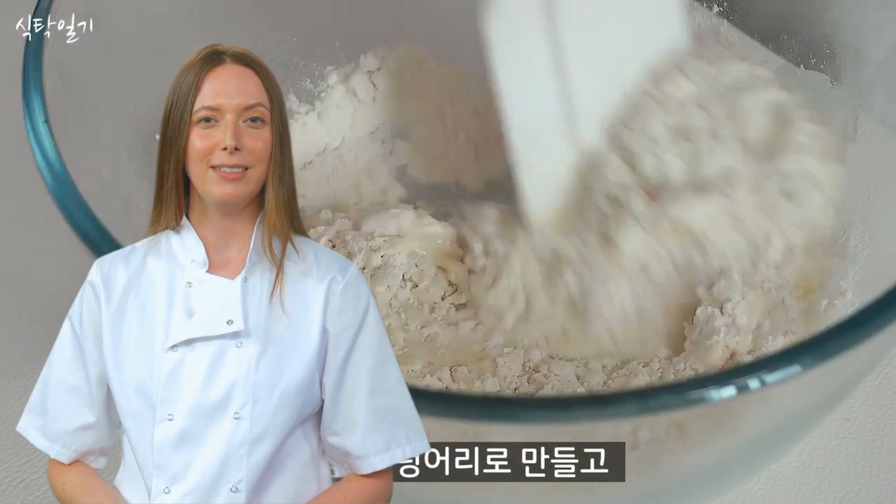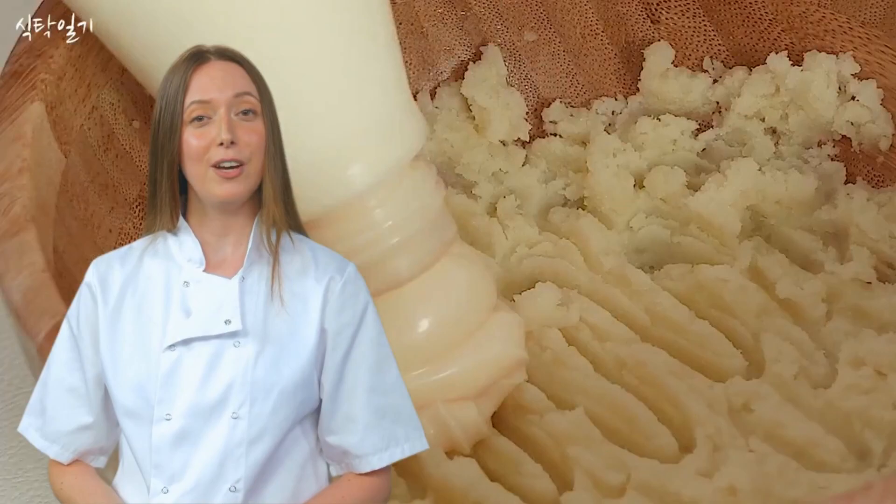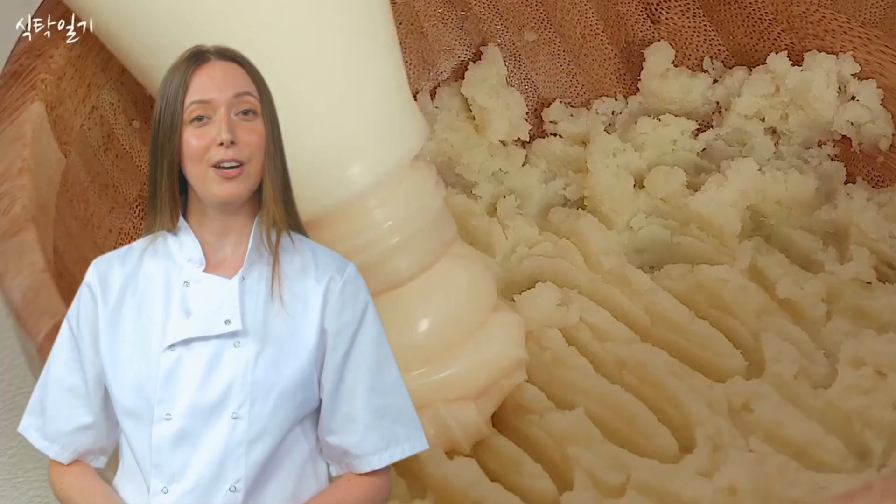So, there you have it, folks — a potato bread with cheese, baked like no other. It's a dish that laughs in the face of convention, daring us to question the very foundations of cooking. One might even say it's a work of art, a beautiful disaster, if you will.